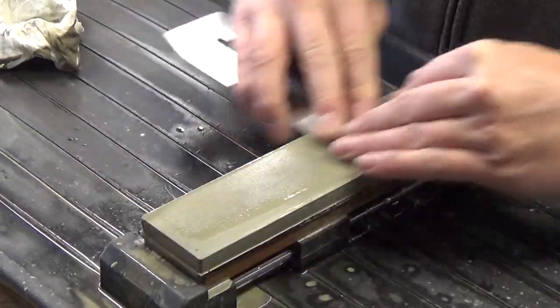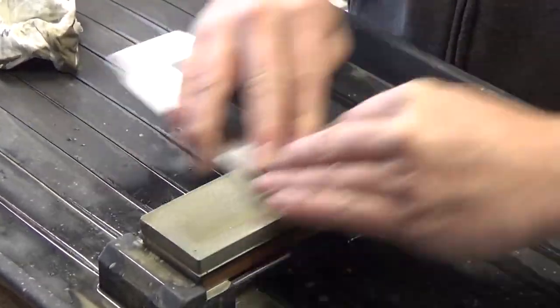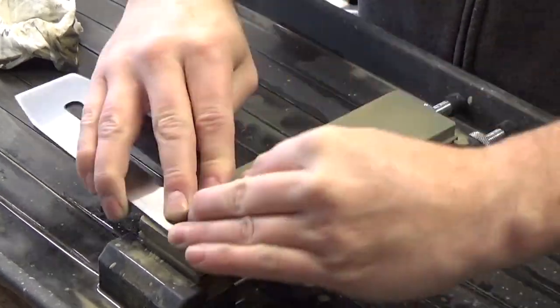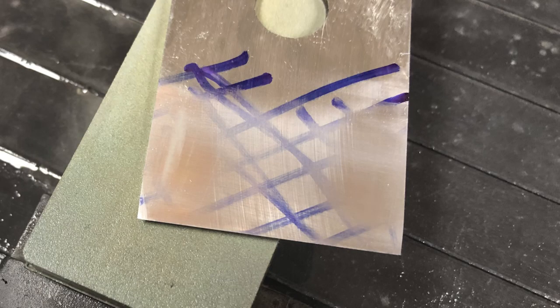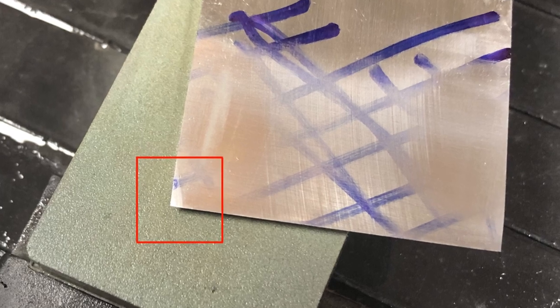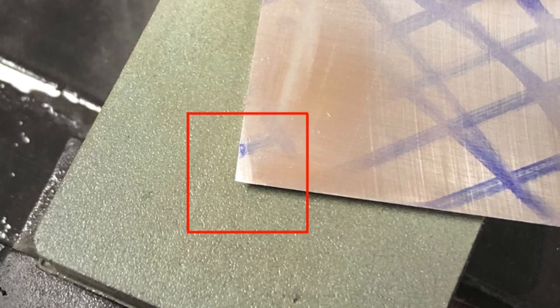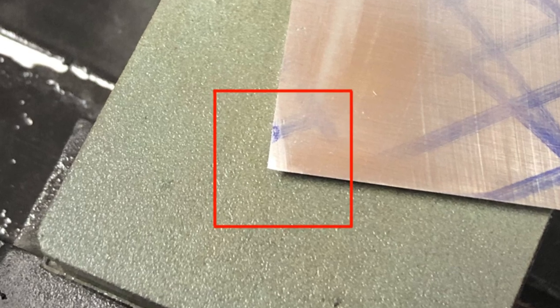I switch over to my 250 grit water stone. This will help me remove metal as fast as possible. I'm making some progress — the polished sections on the left and the right are getting larger. But I do have one serious concern in the lower left corner: there's a machining defect which is taking a pretty deep gouge out of the tip of that blade, so I'll be removing a lot of metal to get this blade in good condition.